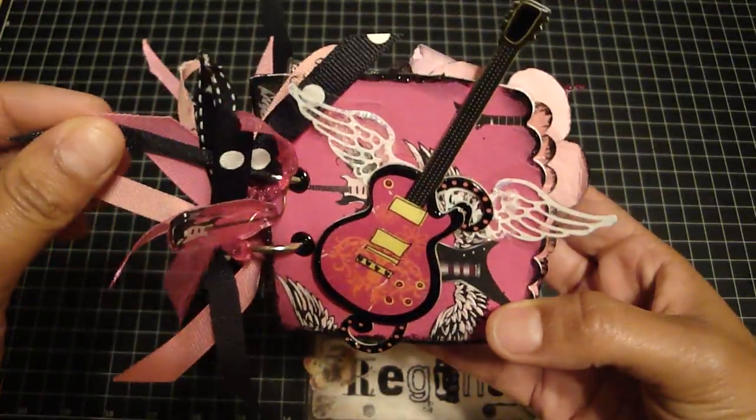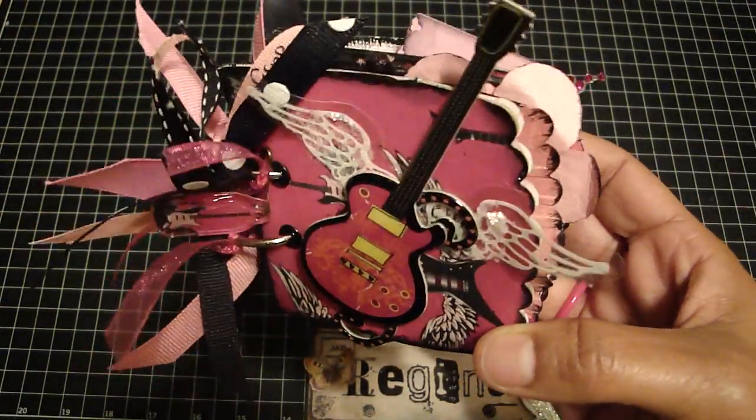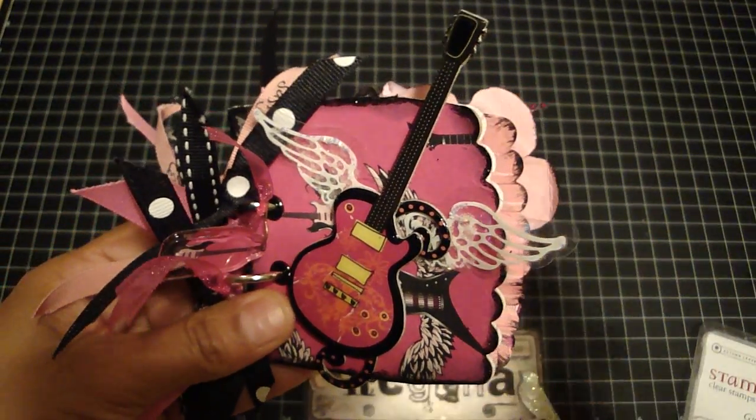And so that's my mini. I hope you guys like it. It was so much fun to make. So if you guys have that die, you should give it a try — a lot of fun to make. Okay guys, thanks for watching. Have a good day. Bye-bye.